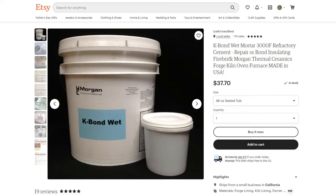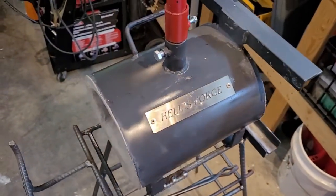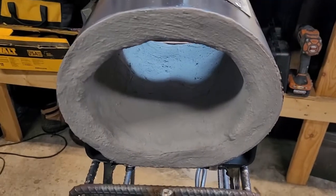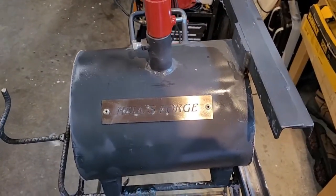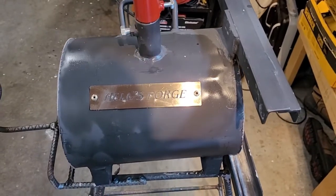This is a review of the K-Bond wet mortar 3000 degree Fahrenheit cement sold by Aya Knows Best on Etsy. I'm using this cement for my Hell's Forge single burner small forge. This is a great little forge for the home enthusiast hobbyist. If you're going to do serious forging you'd probably need something bigger, but it works great for what I need — mostly creating yard art from rebar and horseshoes.